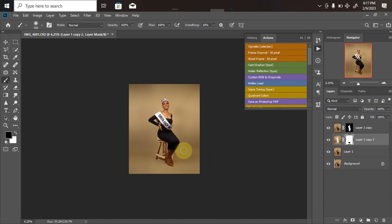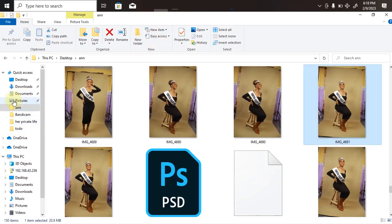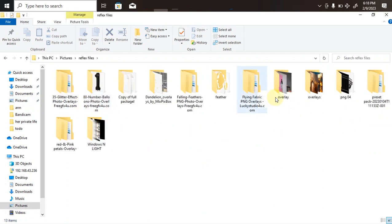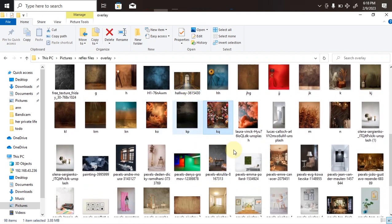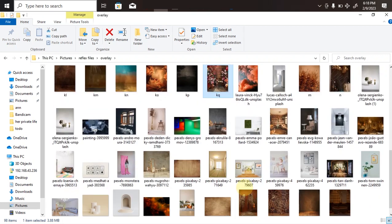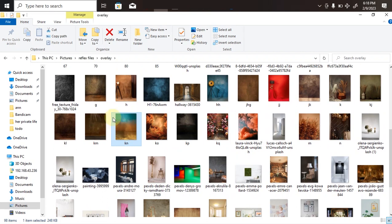Once you're done with those three steps — background extension, background cleaning, and cutting out the model — you won't have any more major issues with photo manipulation. The next thing is to go to your file manager, find the overlay files you want to use, and start bringing them in. I'll drag my first overlay into Photoshop and adjust it to whatever area I want it to be.